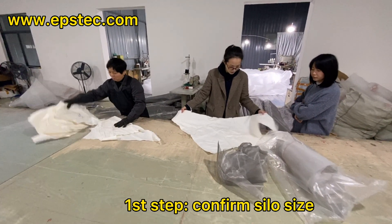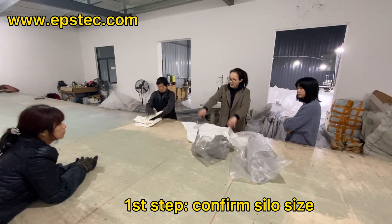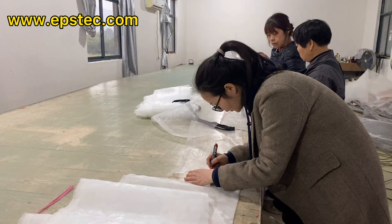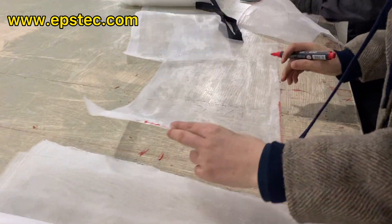Step 1: Confirm the EPS silo size. The regular EPS silo is 2.5 x 2.5 x 5.5 meters, but we can customize different sizes based on the request from our customers.